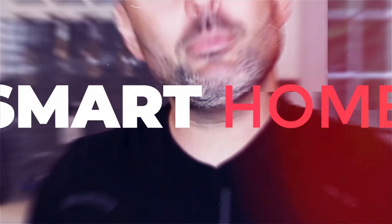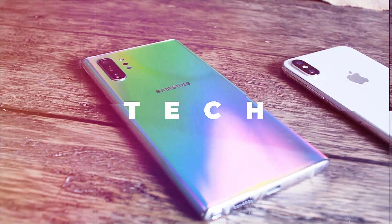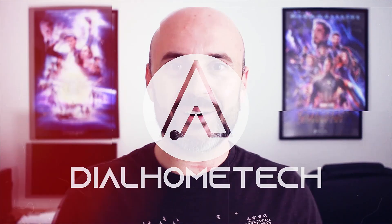Today I'm going to show you the best lighting for your YouTubing and streaming setup. Welcome to Dial Home Tech. Today I'm going to be showing you guys the best lighting setup for YouTubing and your streaming needs in the Elgato Keylight Air Lights.